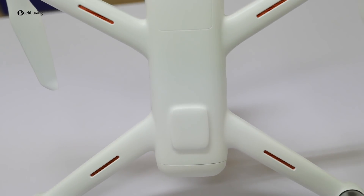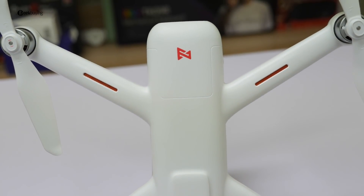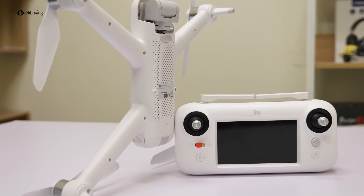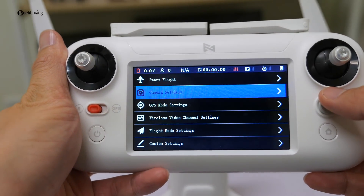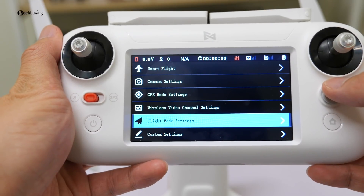It feels elegant and refined. The polished shell has a very good look. Besides, it's very lightweight compared to its predecessor — easy to carry anywhere. For the remote controller, the biggest surprise is it comes with a large LCD screen that saves lots of hassle and could enable you to connect the drone within seconds. It's awesome.